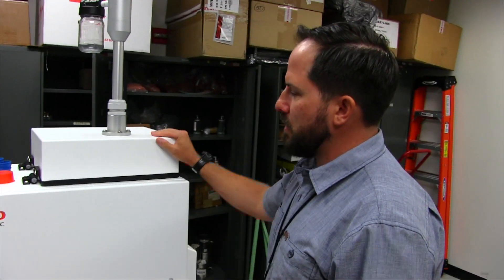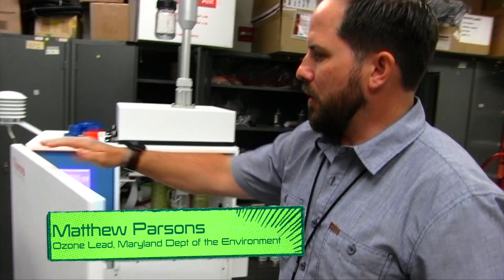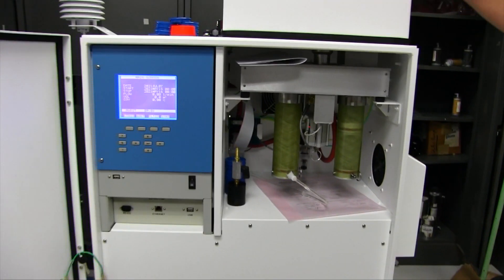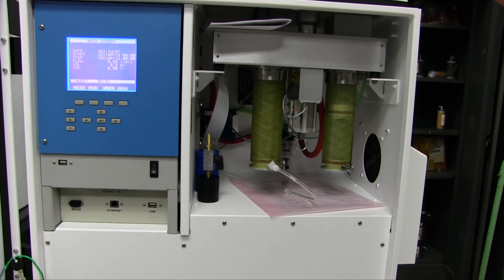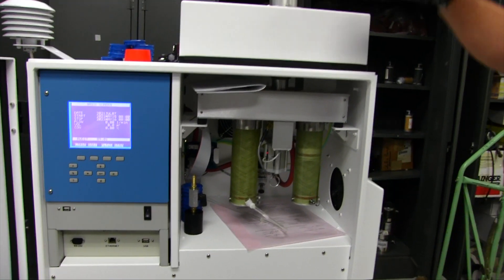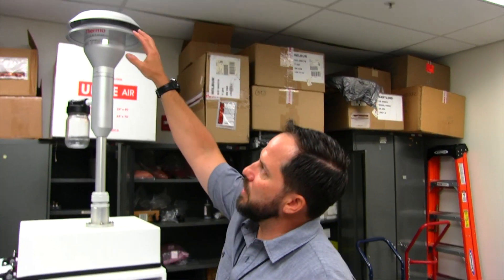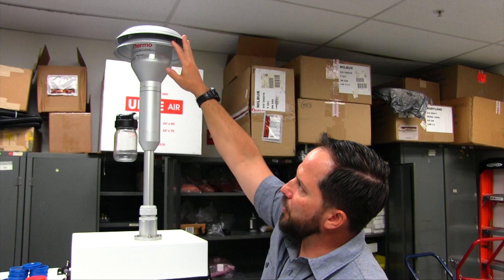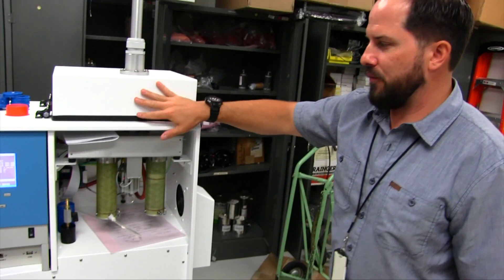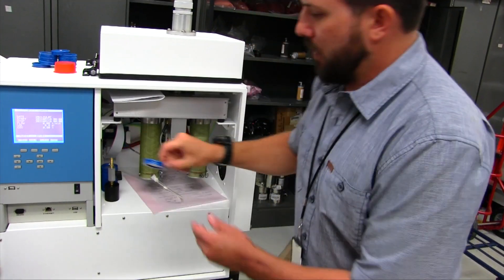This is a PM particulate matter 2.5 instrument. Inside, it runs depending on the schedule — whether it runs every three days, every six days, or every 12 days. What it does is pull ambient air down through the PM10 head, where it goes through a 2.5 concentrator and gets measured.